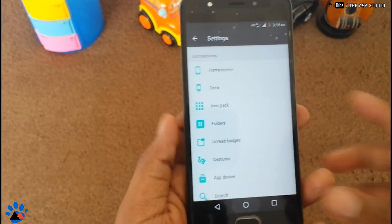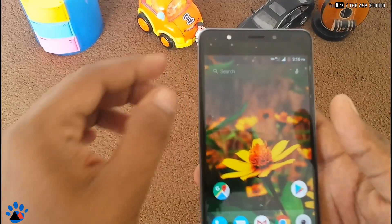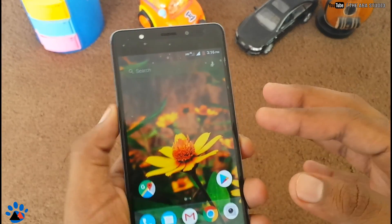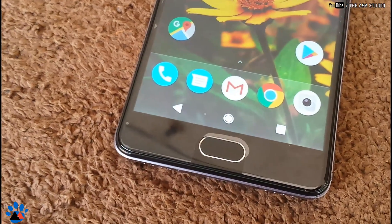Now go to the Home Screen and arrange the icons as shown. Arrange the Dialer, Messenger, Gmail app, Chrome, and Camera — in that order — and place them in the Dock.